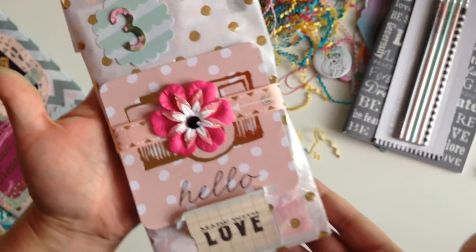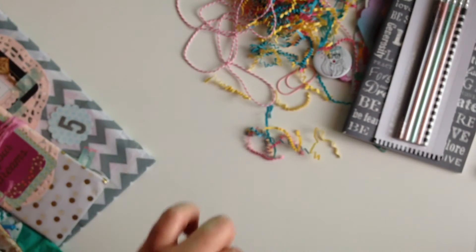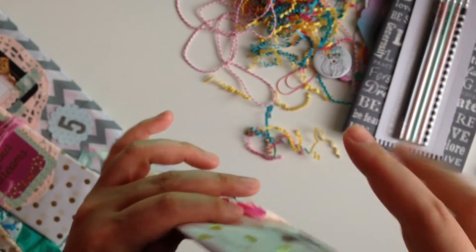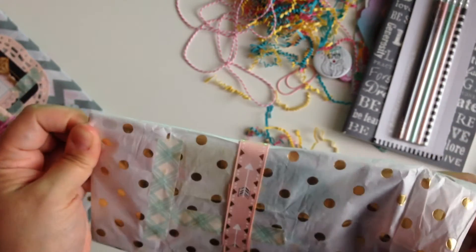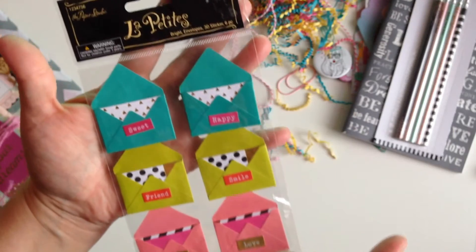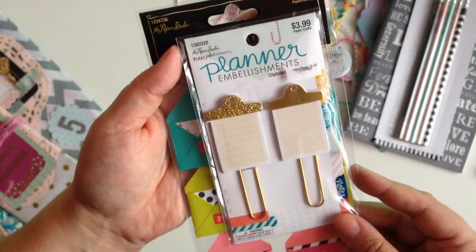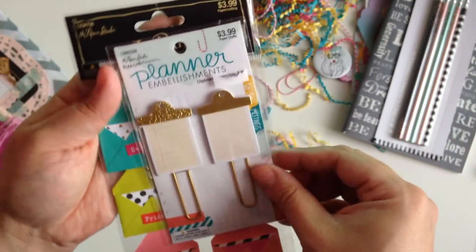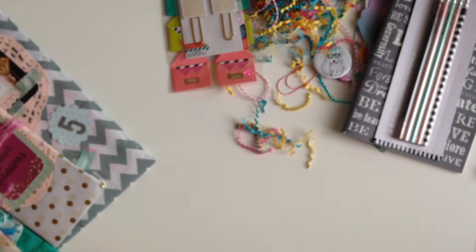Number three. This is what number three looks like — cute. I'm going to try to open it where I can just pull the stuff out and not ruin it. I love this packaging, you guys, so cute. I got some cute little envelopes — I think these are stickers. Yep, 3D stickers. Cute. And then I got these planner embellishments. Oh, these are so cute. Love it. That was number three.